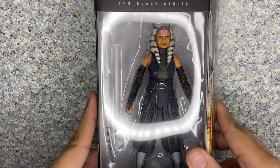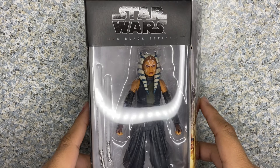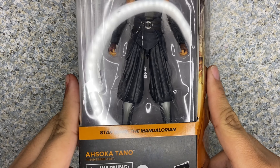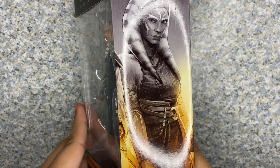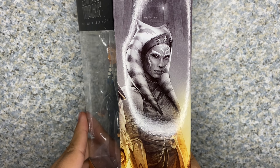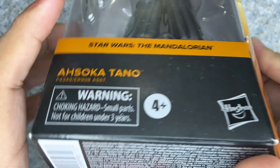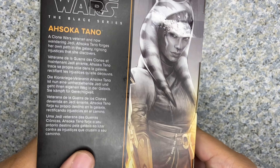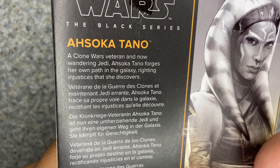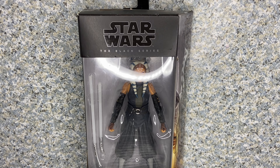Taking a look at the packaging, you can see the window exposing the figure and her accessories. It's the usual Star Wars Black Series packaging with her name and where she's from. On the side you can see cool artwork — an image of Rosario Dawson as Ahsoka Tano — and here's the UPC in case you want to look for this figure yourself. On the back there's the same image and a bio about the character.